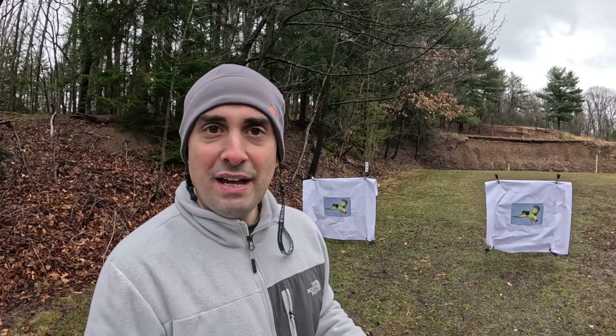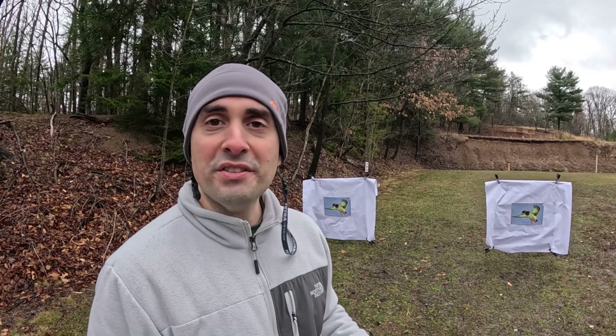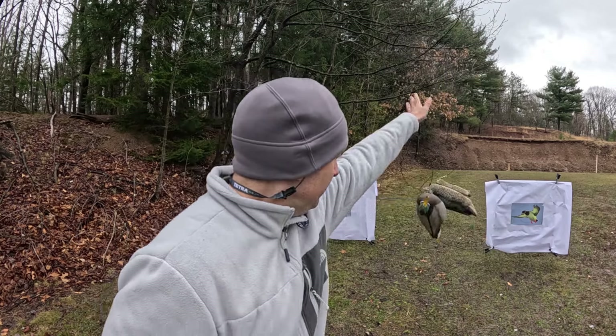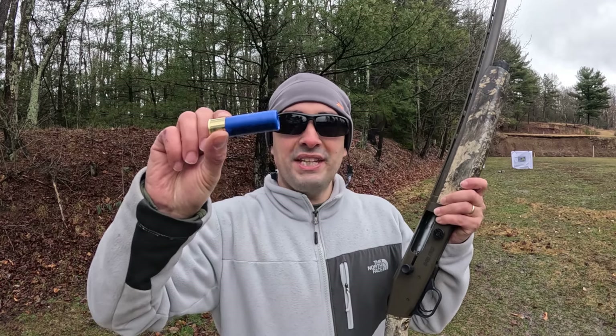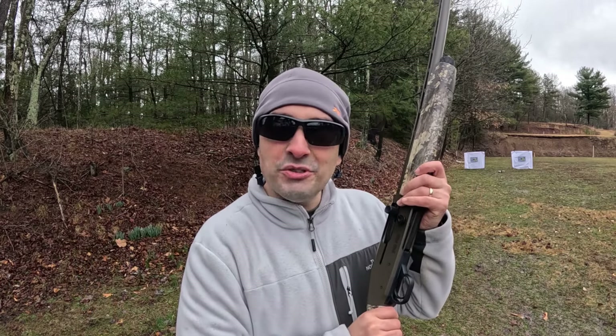We made it down to the range. I've got the targets set up at 20 yards, ready to go. This shot is meant to be used over decoys, so I've got a couple decoys right here. We're moved back to the firing line. I've got my eye protection on, I've got my Tetras in for ear protection, and the Mossberg is loaded up with the modified choke tube.